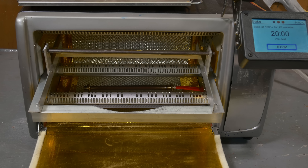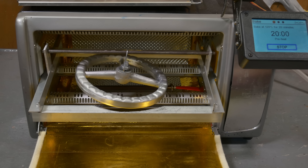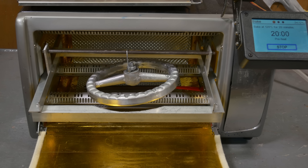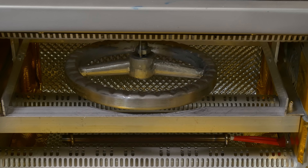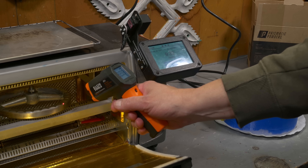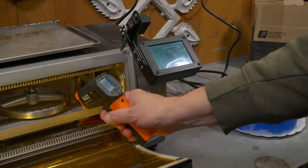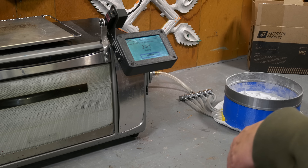Well, enough talking about it — let's just do it. First thing we're going to do is put this in the oven and run it up to about 250 degrees. I created a little hook so I can hang the wheels horizontally. That should get it to the right temperature to cause the powder to gel. Just doing a little check of the temperature here — starting to look pretty consistent. I think we're going to take this out of the oven.